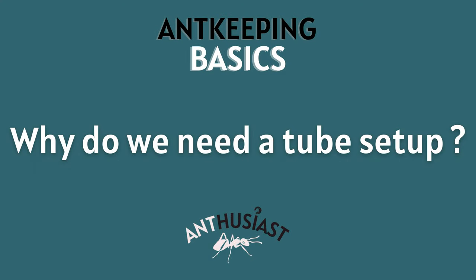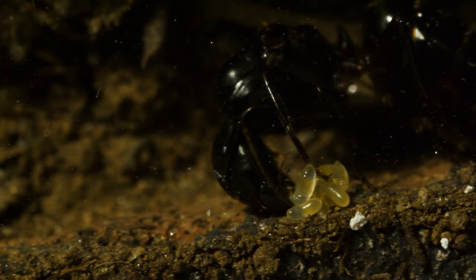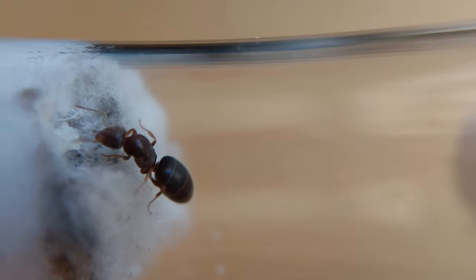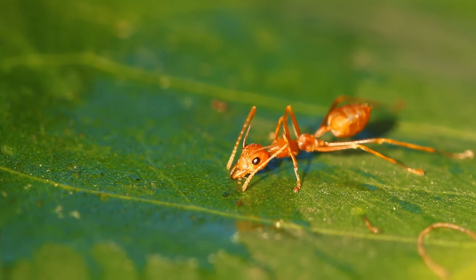Why do we need a test tube setup? When queen ants land on the ground to start their colony, they will choose a location and create a nuptial chamber. The test tube setup is basically an artificial nuptial chamber. It will provide the three things a queen needs to start a colony: a safe space protected from the dangers of the outside world, humidity needed by the eggs and larvae to develop and by the queen to drink, and darkness — which is not absolutely necessary but drastically improves the queen's chances.